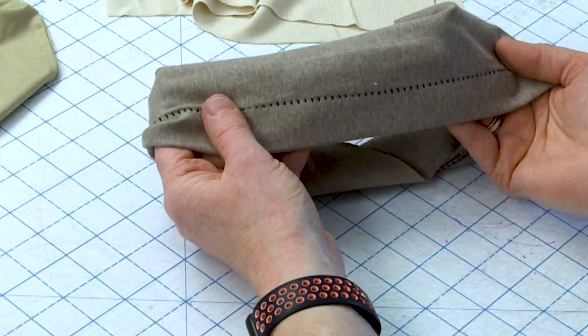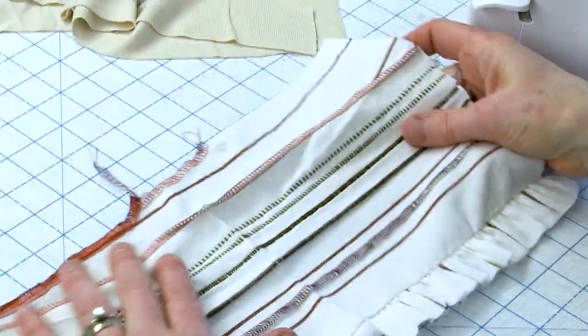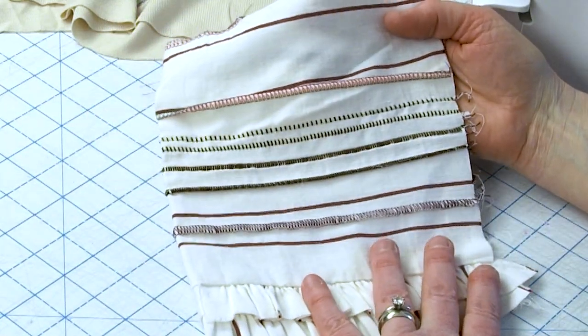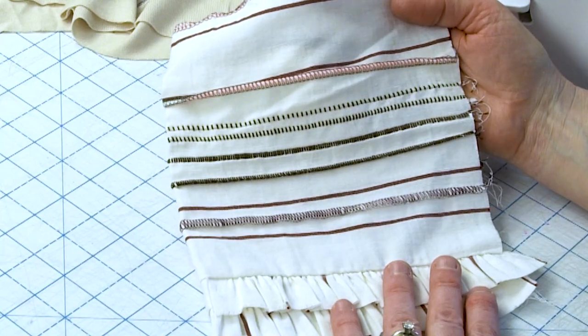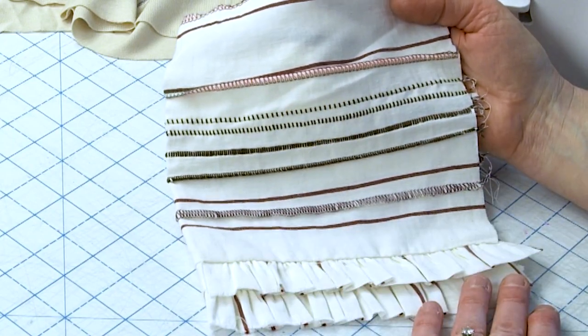I'll also be discussing how to make this a true blind hem if you don't want those ladders to show. Then I'm going to show you how to do a variety of surface embellishments using the flatlock and the reverse flatlock, and you can see there's a lot of different variation that you can get using that one stitch.